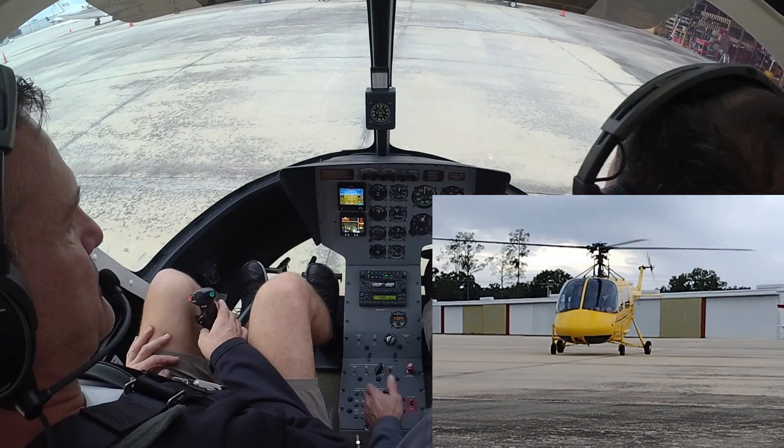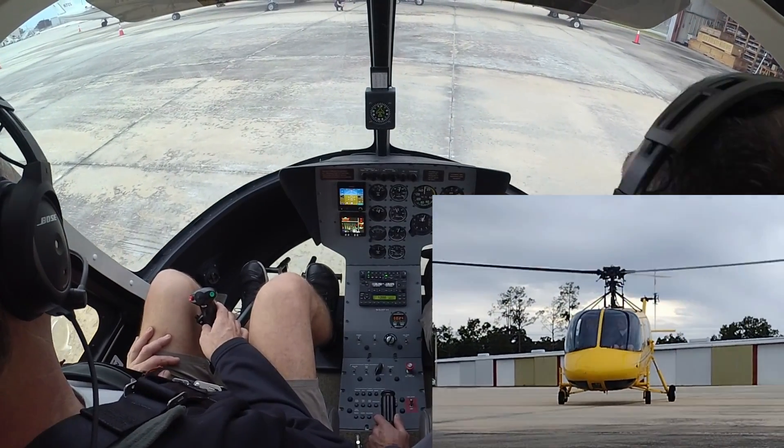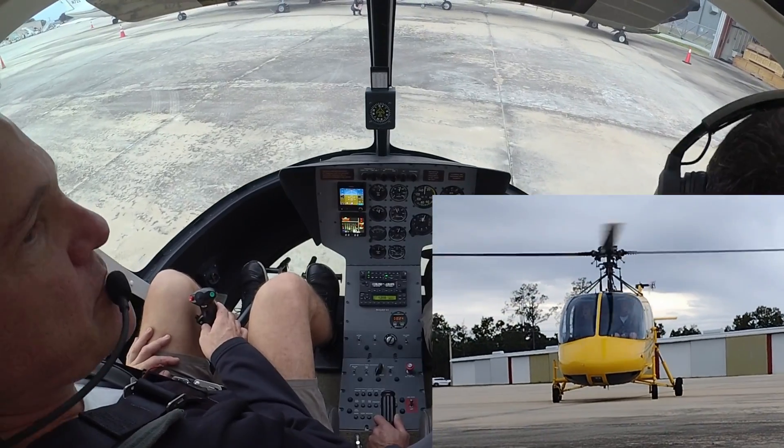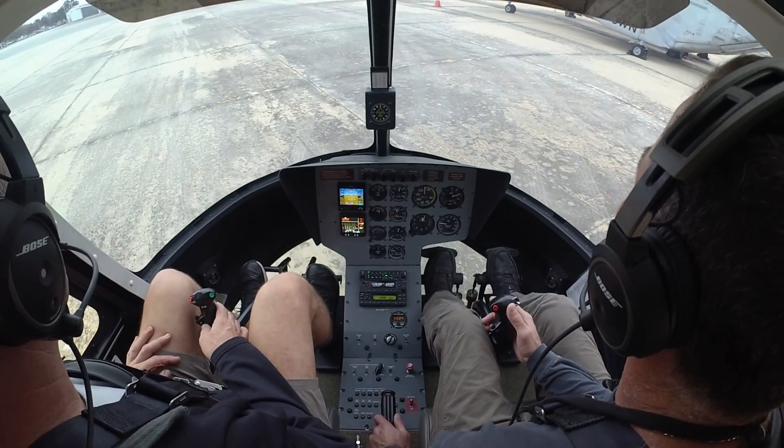Sanford Tower, Brookie 551, Atlanta Center Lima, ready for departure. Brookie 551, Sanford Tower, roger. We're not blowing anything into the hangar. I have your request — there's an Airbus that's going to pass you just off your left. Report them in sight.